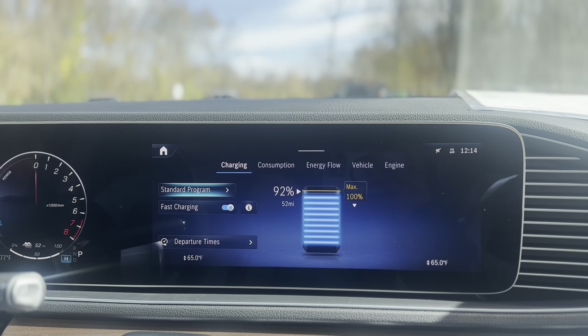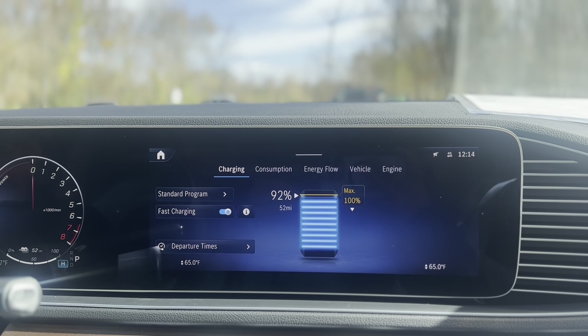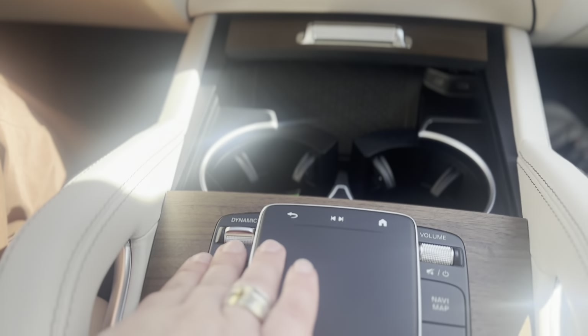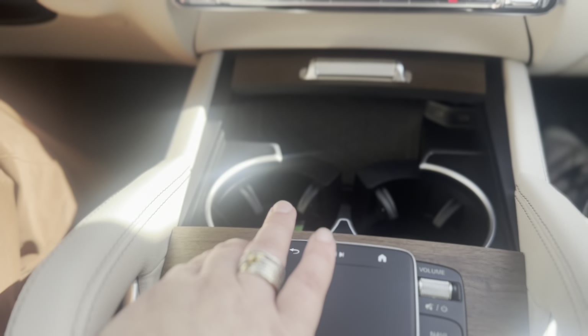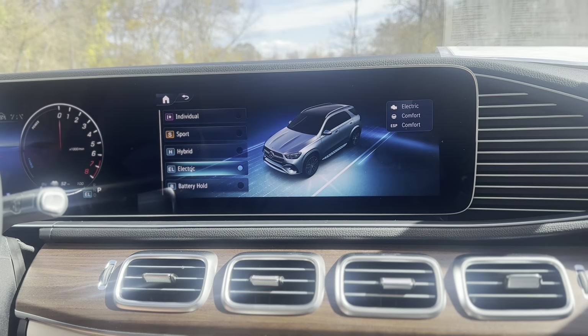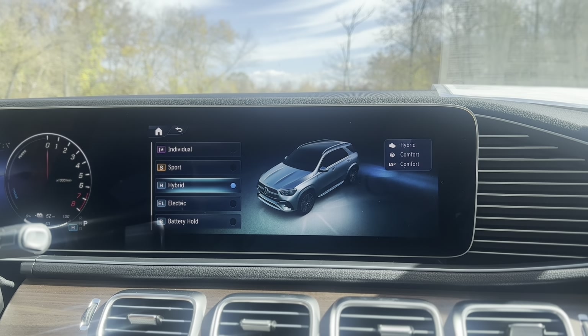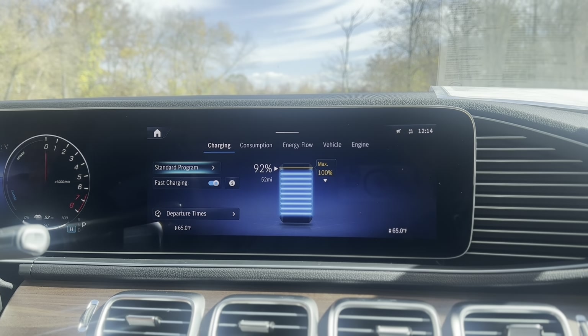The way that the hybrid battery works on the GLE 450E is you come down here in the center and you have your dynamic button. When you pull it back up to the console, you're going to see different dynamics. When you get in the vehicle, it's automatically going to default to hybrid, and this is going to use both electric and gas.